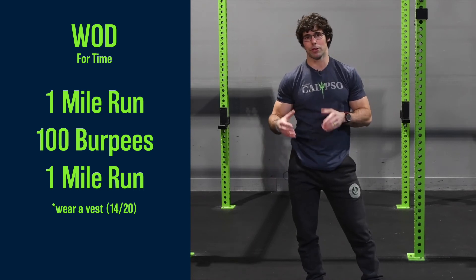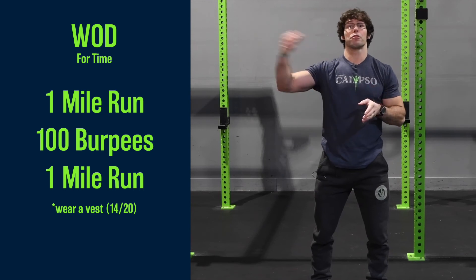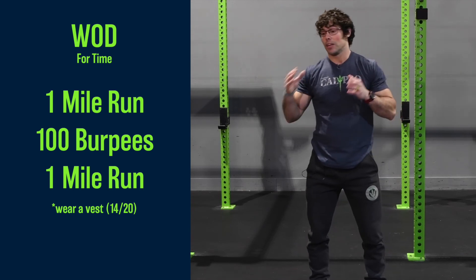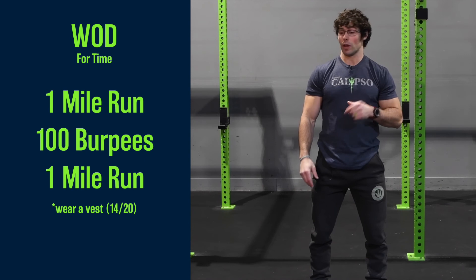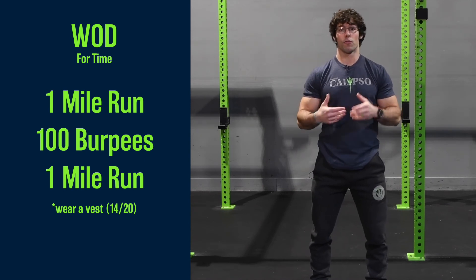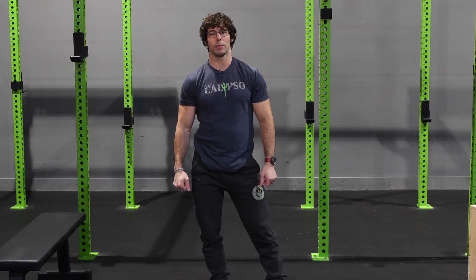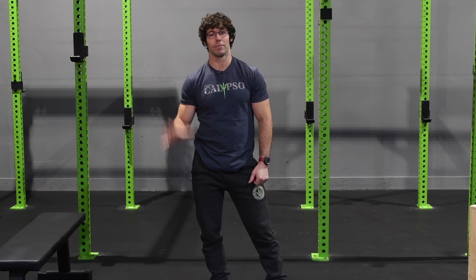This workout — I'm thinking for you guys anywhere from 25 minutes for those that are pretty darn fit, to 35 minutes. But you guys are at home for this one, so if you want to challenge yourself, throw on a backpack or a weight vest and go for the full thing. Even if it's going to take you longer than that, go for it. Have some fun with it, push it a little bit, see what you're made of. Bye guys.